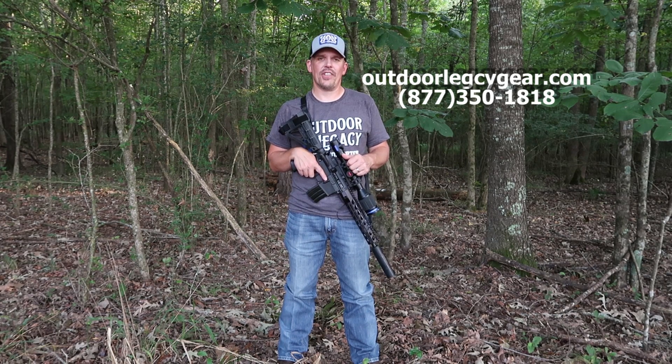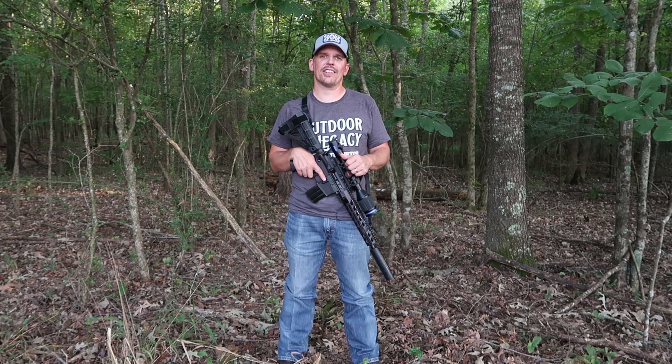Thanks for checking this out. Be sure to find us on the Late Night Vision Show and we'll have more reviews and info on this great scope.